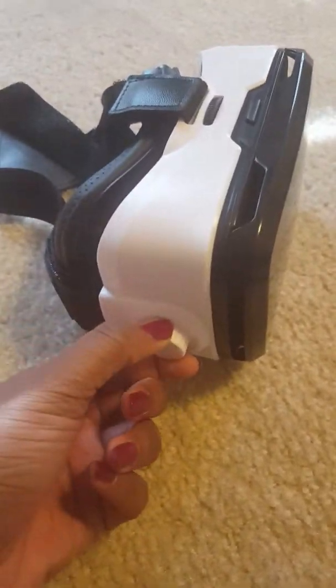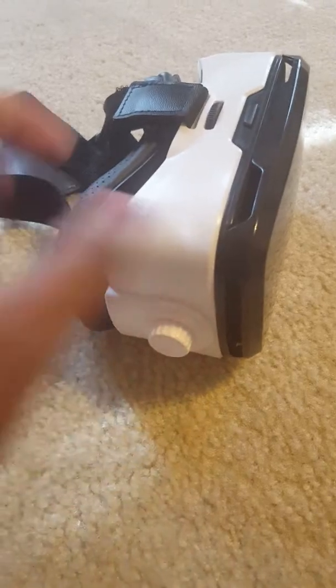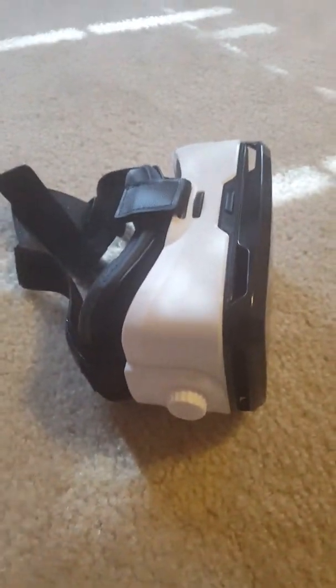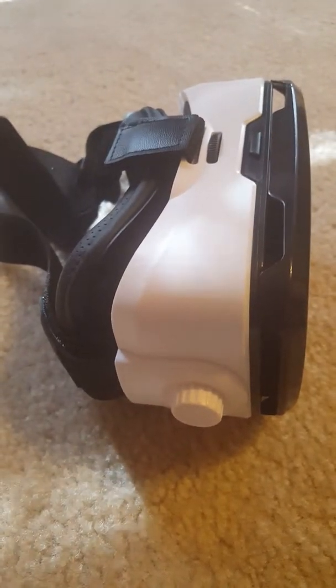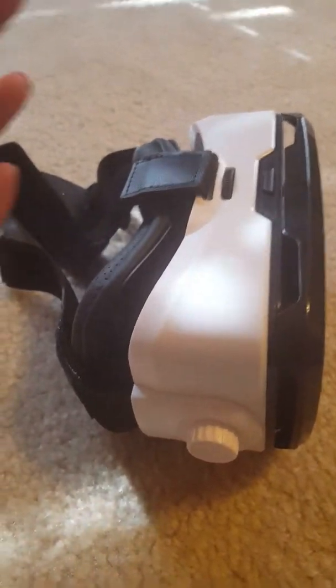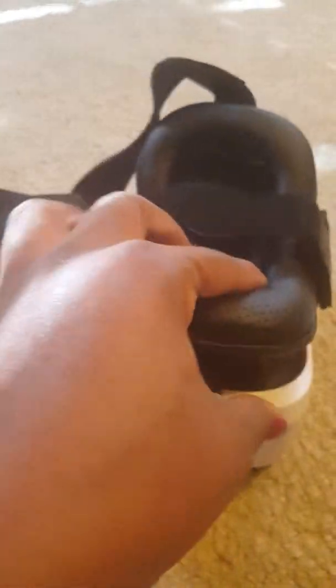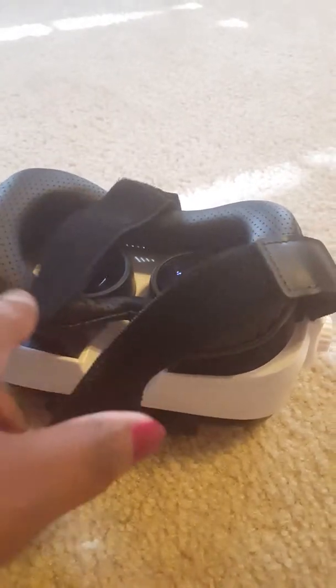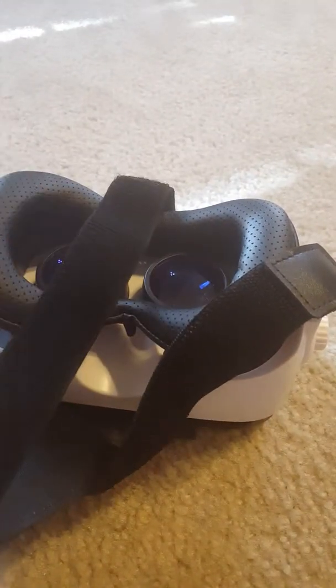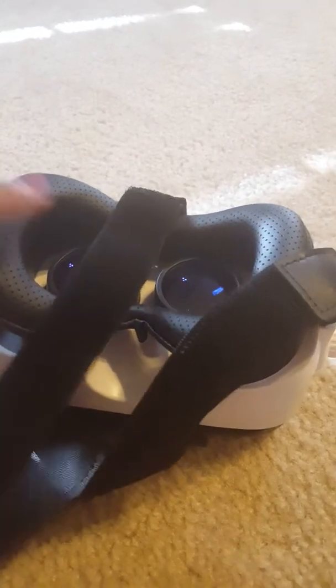I was really surprised at the graphics. This is not an expensive product, and the graphics definitely exceeded my expectations. I don't know much about VR glasses, but I've read tons of reviews and people complain about graphics — these are amazing.